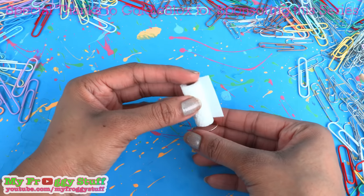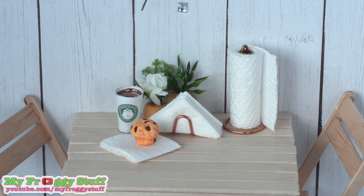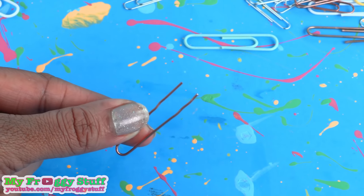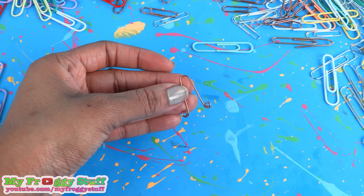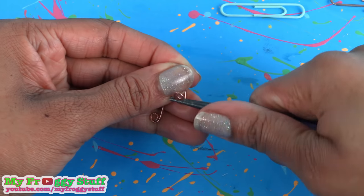Place it on top of the paperclip for a doll-size paper towel holder. Take a small paperclip, unfold the ends, cut them to make them even, make a small curl at the ends on both sides, then bend the ends forward and the curl up.